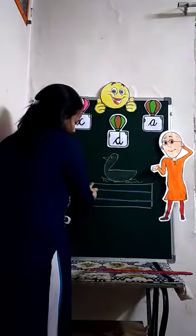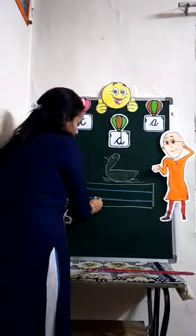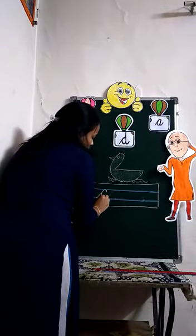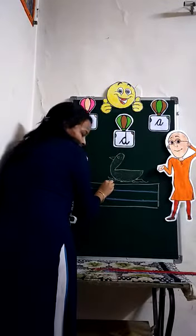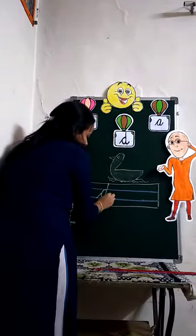Now, I will show you how to write letter D. Alright, we will start from the third line. We will stand, slant, and first make letter C. Students, remember — while writing cursive letters, you don't have to lift your pencil. After writing letter C, you will go up and touch the red line, then come back and make a slight curve.